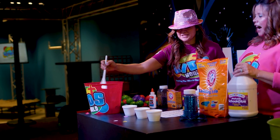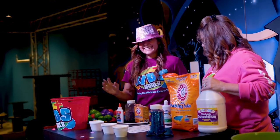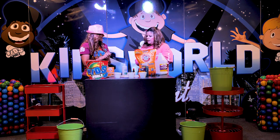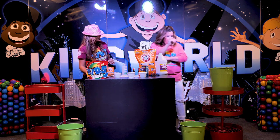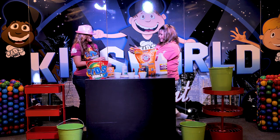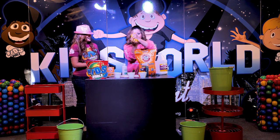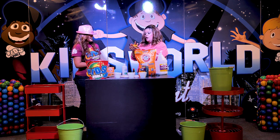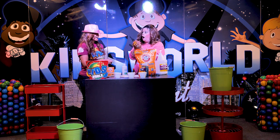You're going to mix it. I need a bigger spoon because I'm making a bigger bucket. Then after, you're going to take it out and you're going to knead it. You have to knead it? Yeah — you're going to roll it and knead it out. Like this? There you go. So you have to keep playing with it. And then what do you do when you're not playing with it? You put it in a Ziploc bag.